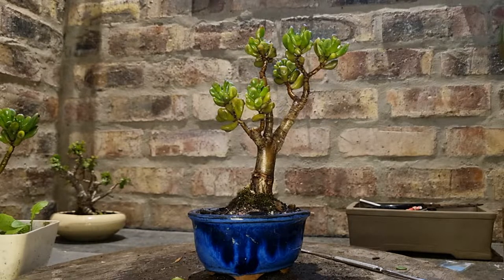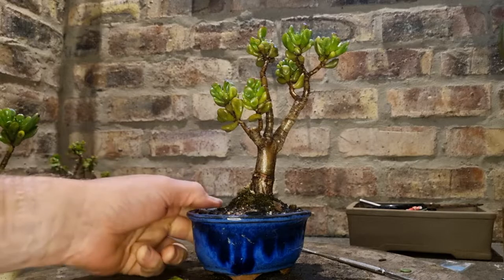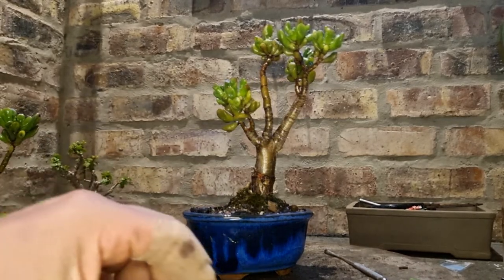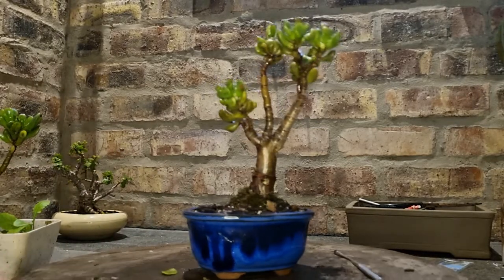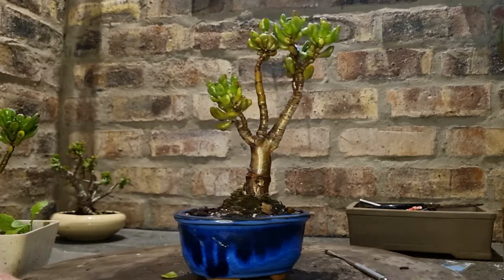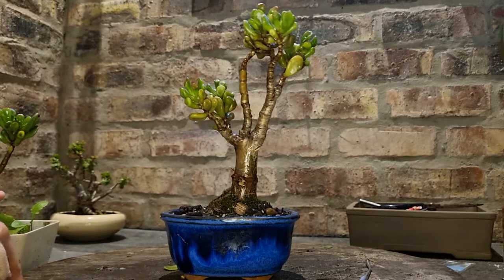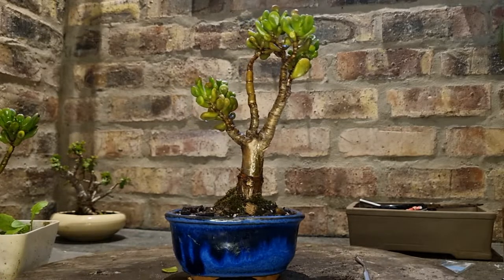If you want to start out with bonsai, I suggest you start out with this sort of plant. You've got to really try hard to kill it. If you end up killing it, just try again. Try and get one established well in a pot — they grow really well and they do well in a nice aerated, free-draining soil.